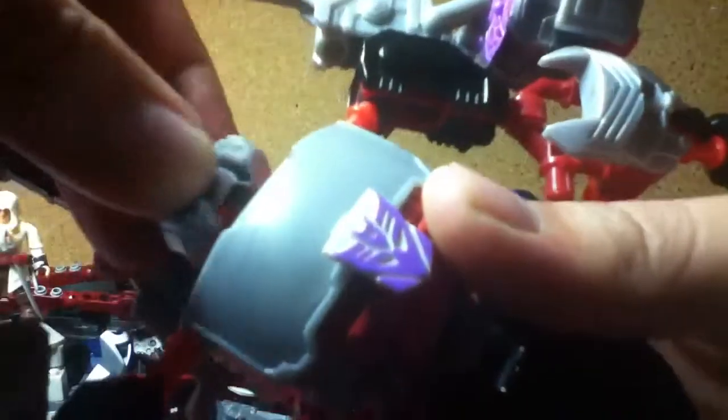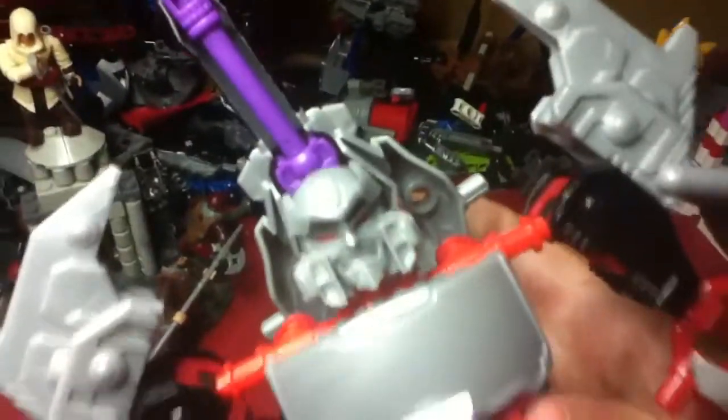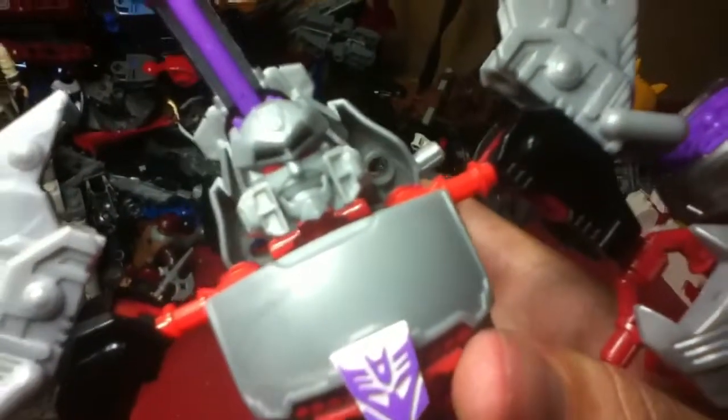His head can rotate all the way around but it's tight. You can look up on this joint here. One thing I'm not a fan of — he is smiling. I don't think that should be there; I think he should be more serious, more mad, more pissed off. I don't know why he's smiling; I think that's kind of a miss. But yeah, what are you gonna do.